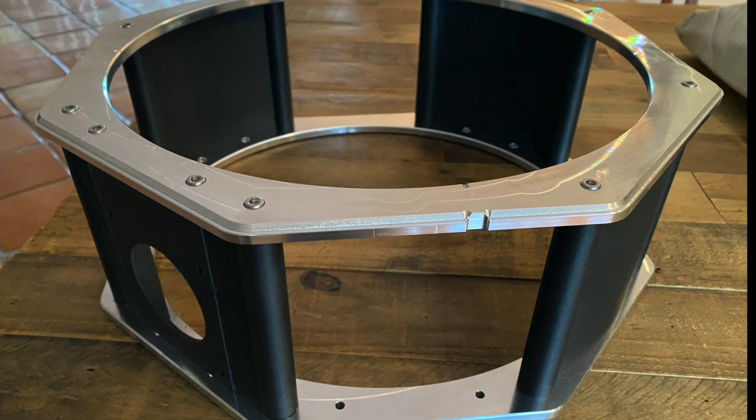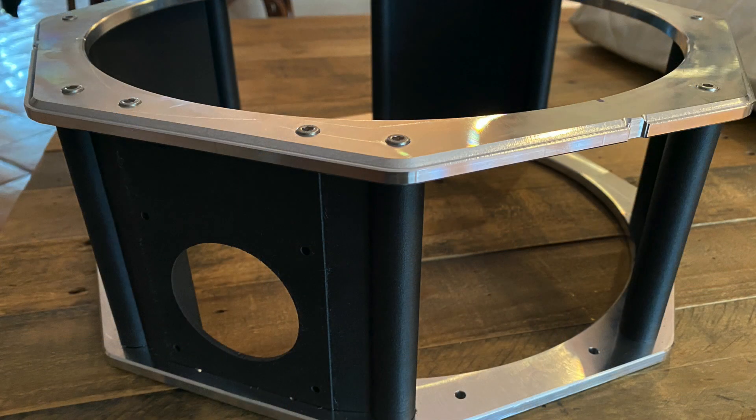And here's the finished product. The entire structure weighs 4.2 pounds, it's incredibly strong and rigid, and I'm super happy with the results.